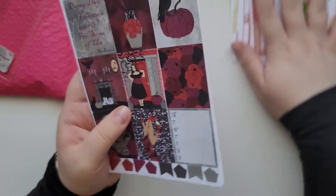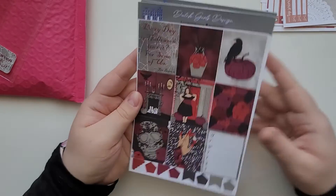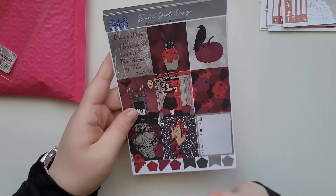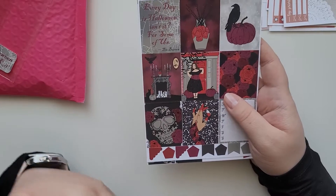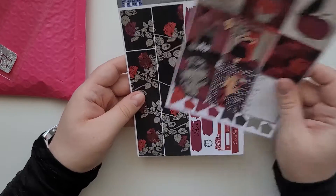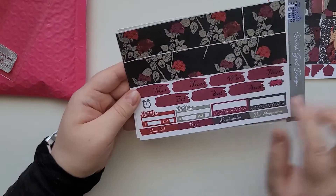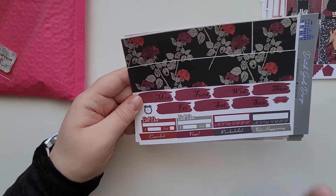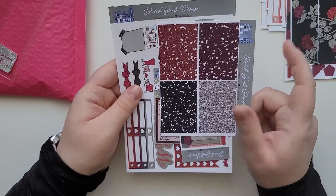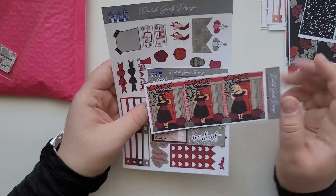I haven't picked any Halloween kits this year because I haven't really been inspired by what shops have offered. But when I received this as a freebie kit, I was amazed — it's gorgeous. I'm definitely going to use it. The bottom washi has roses — wow! There's a maroon or raspberry-purple color that is just gorgeous.